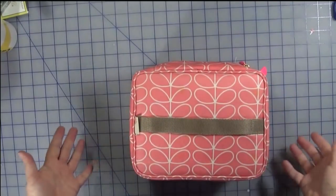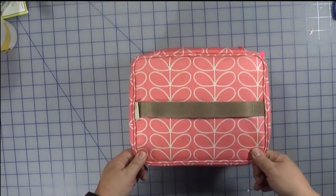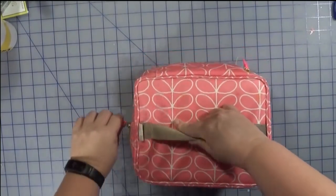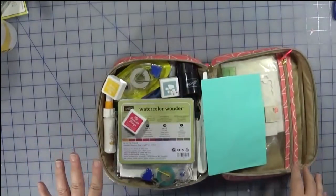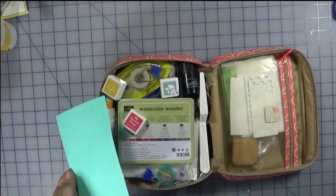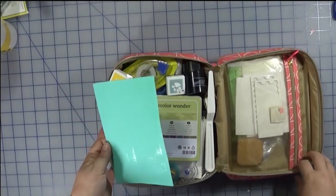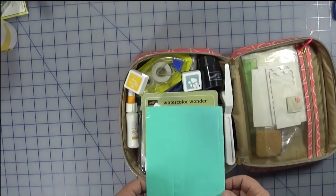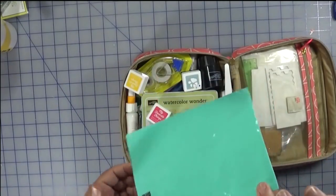This is pretty much my designated craft kit for on the go — like if I travel for work and I want to take some crafting supplies, this is normally what I take. What I like about it is there are not actually a lot of compartments, so I can fit a lot of stuff in here. It's a bit of a mess because I had to add a few things, and before I fly I'll put all liquids in Ziploc bags.